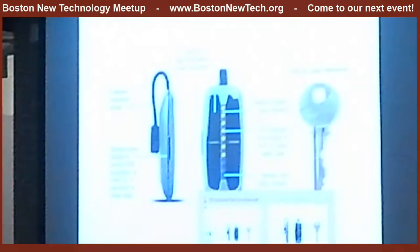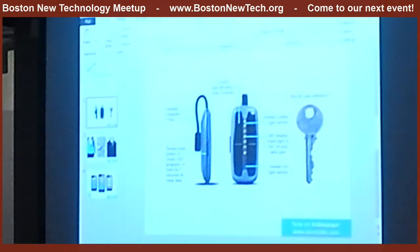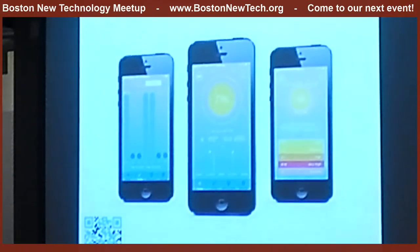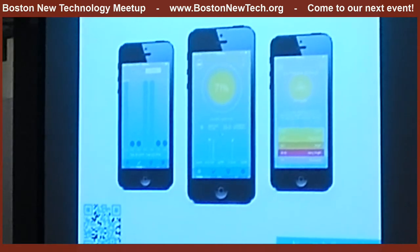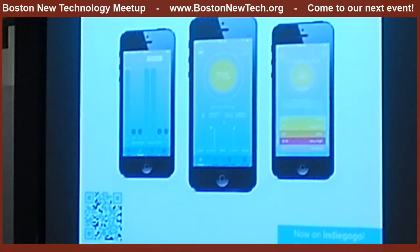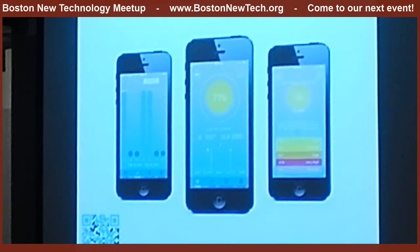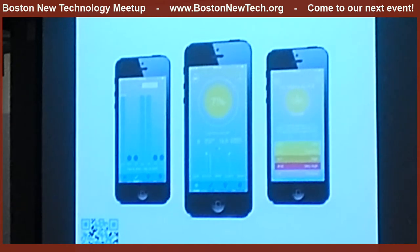We have been live on Indiegogo. We launched just three weeks ago and we just hit our goal of $50,000 a week ago, so we're really excited about that. If you'd like to check it out, Google SunSprite or just scan that nice little colorful QR code. It's $99 on Indiegogo right now — get it while you can before the price goes up.